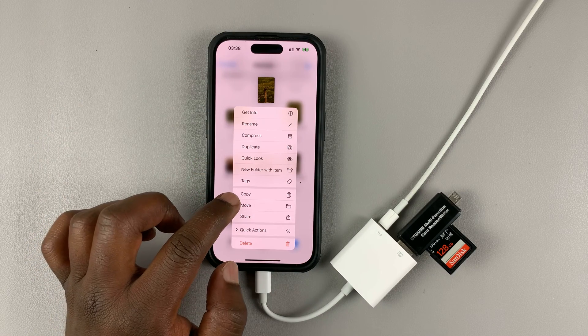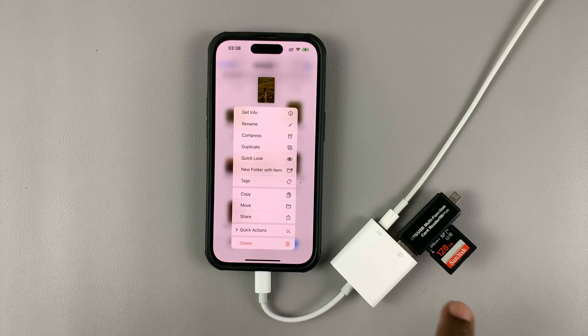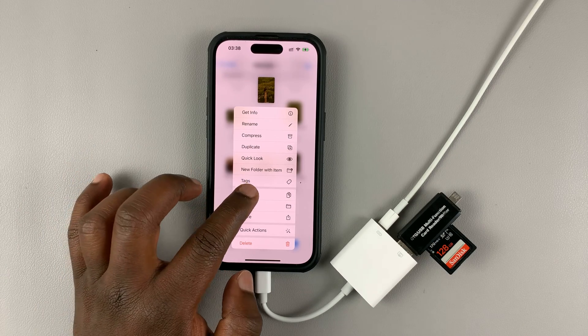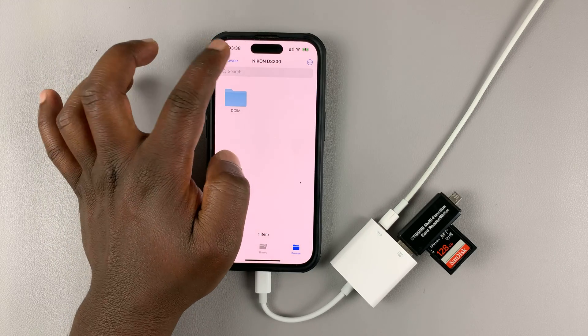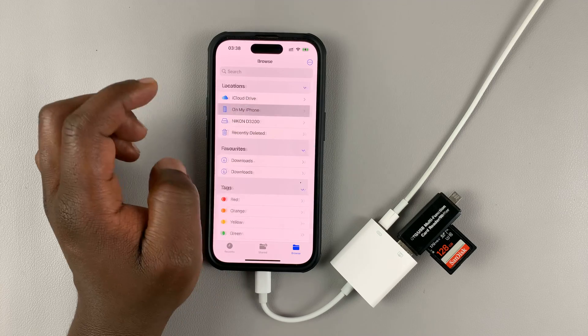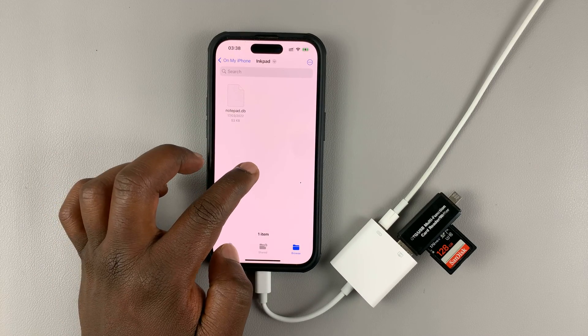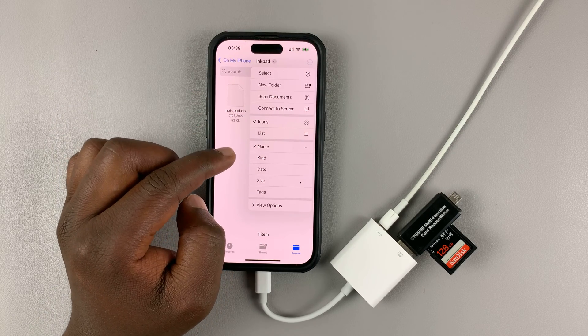You can actually copy some of the files from this SD card into your phone's memory. All you need to do is tap Copy. Then go back to your iPhone storage, choose a folder, and you can paste the things you copied.